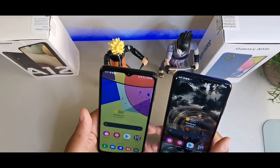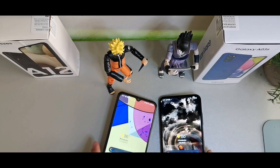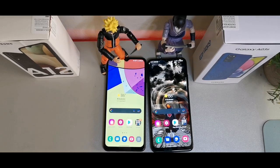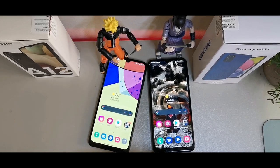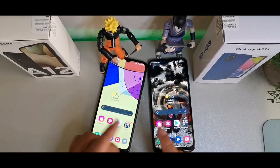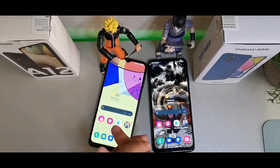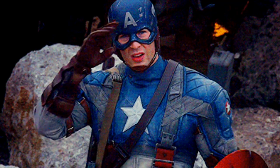Both devices have a 5000mAh battery, so you'll get at least a day or more of use. In terms of weight, the A12 is 205 grams while the A03s is slightly lighter at 196 grams. Let me know which one you would pick — comment below. Thanks for watching, and have a great morning, afternoon, or evening wherever you are!